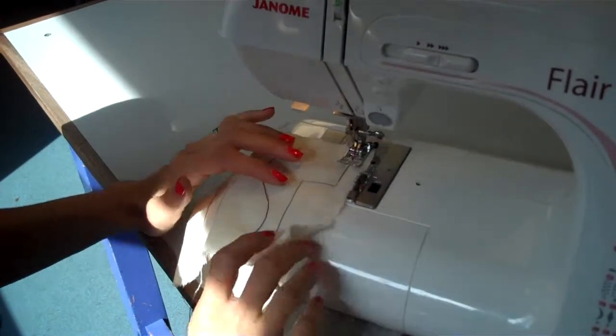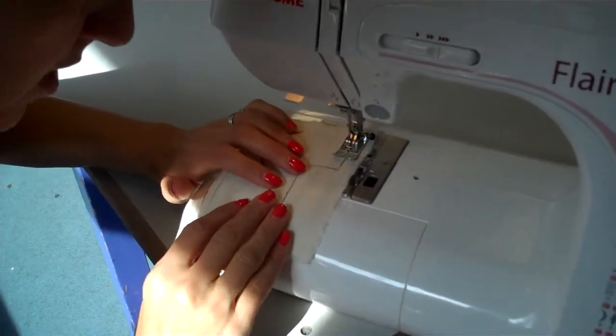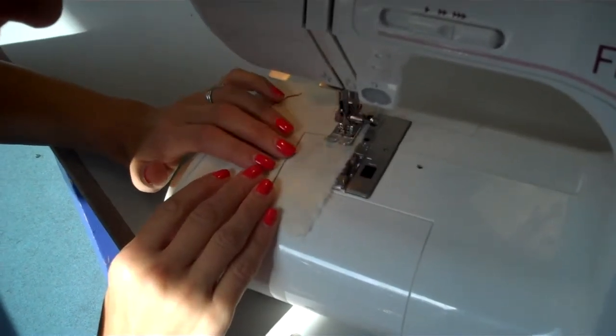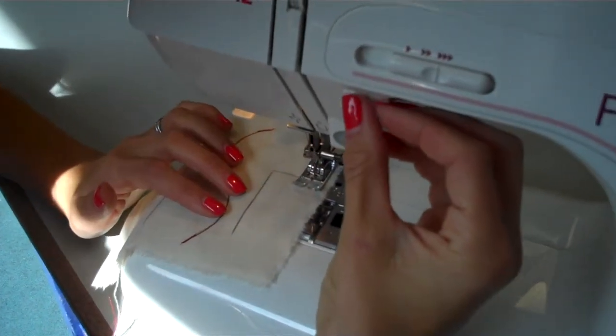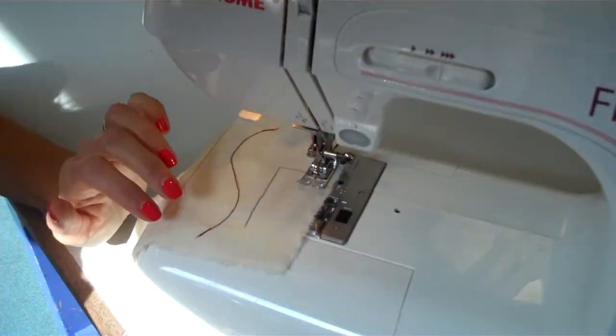One, two, three. And we're going to stop just before we get to the corner. We're almost at the corner. We can press the needle up and down button to make sure that when I stop, I'm going to stop right on that corner.